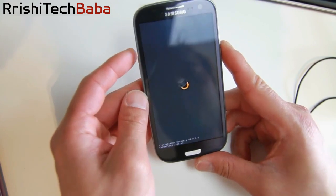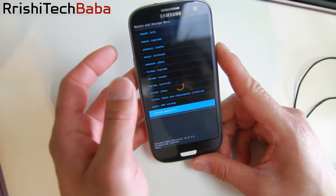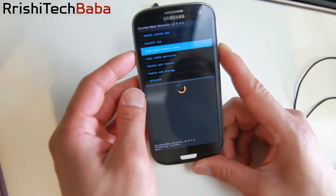This will format your system partition. This is not your internal storage — your files will still be there. Then go back and do a Wipe Data / Factory Reset.